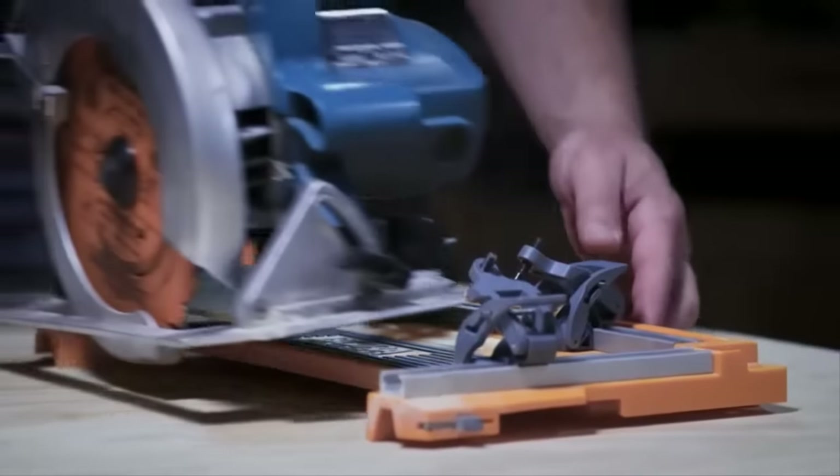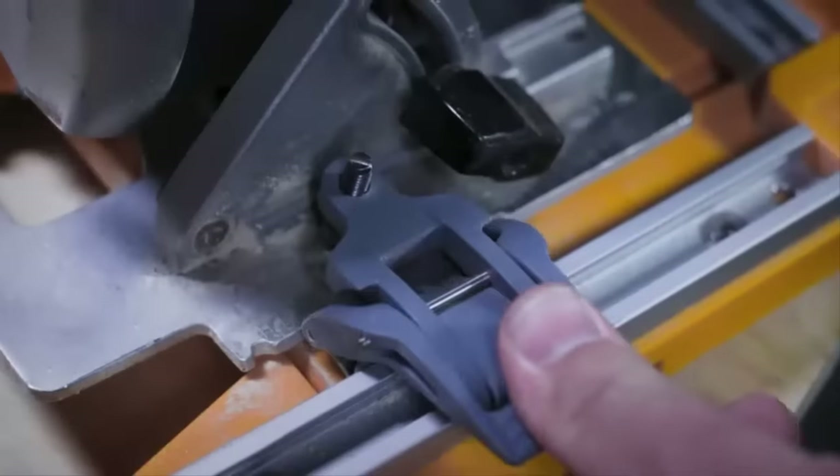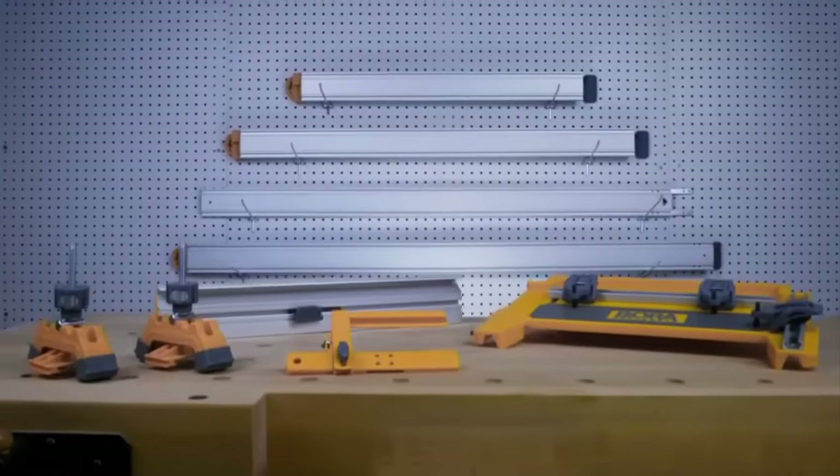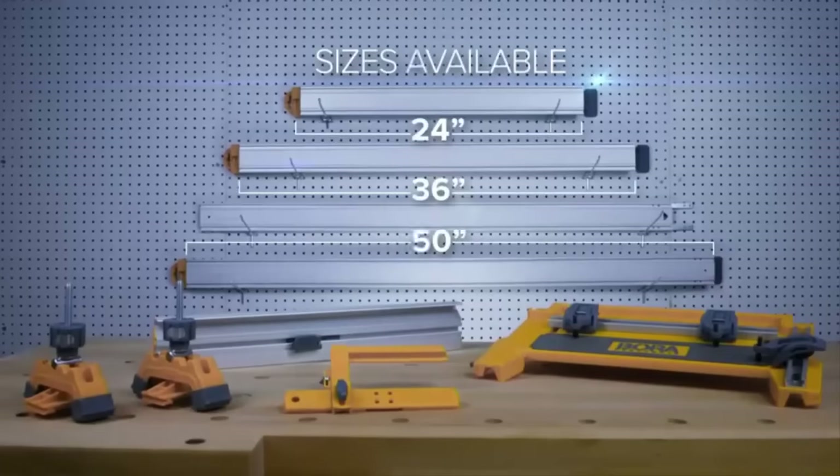The next generation of tools has arrived with intuitive design, pinpoint accuracy, and track saw-like precision. The NGX Clamp Edge System. Designed performance by Bora Tool.